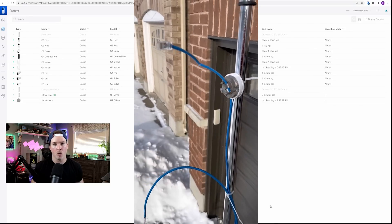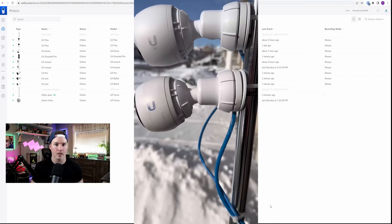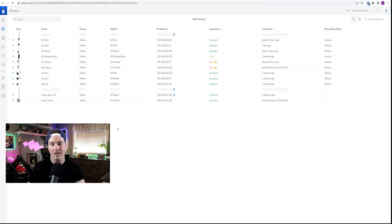A couple of days have passed and I put the G4 and the G5 Bullet in my driveway on a pole as a temporary solution for testing. I have them both adopted into my UMVR. One really important thing you need to know: with the G5 series of cameras, you need your UniFi OS to be at version 3.0. Currently the UDM Pros cannot do this, so if you buy a G5 Bullet or a G5 Dome, it won't work with the UDM Pro until it's at UniFi OS 3.0.